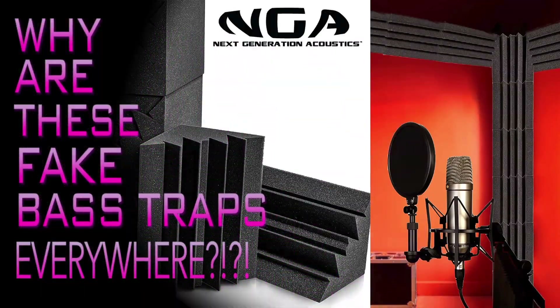Hey, everybody. What's up? It's Jacob here with NextGenerationAcoustics.com, and I want to talk to you guys about something this week I see all the time: foam bass traps — bass traps, I say in quotes. And are these things even really bass traps? We're going to get into it. I like to say they're basically a scam — fake bass traps.